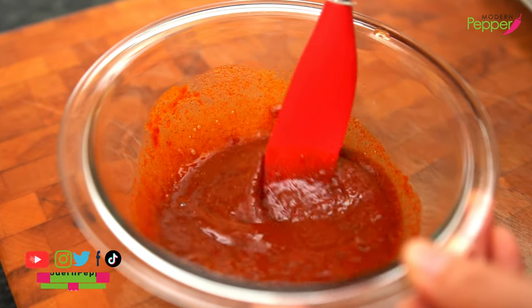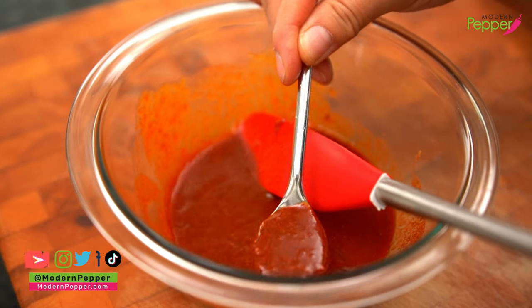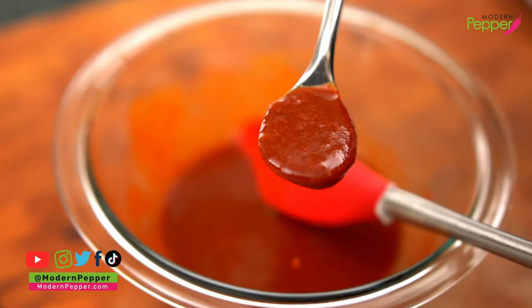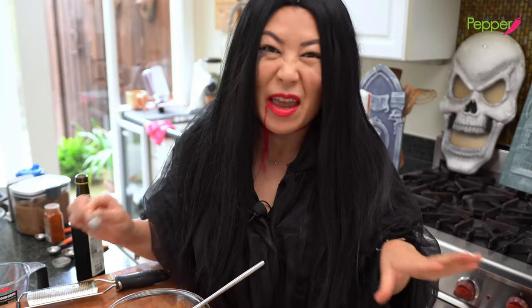Just mix it well — it smells so good already. Let's go in for a quick taste test. Can I say it's bloody damn good? It's hitting all the notes: garlicky, spicy, slightly sweet, tangy. The flavors are just growing in my mouth. I put this on everything.